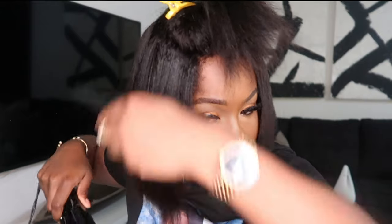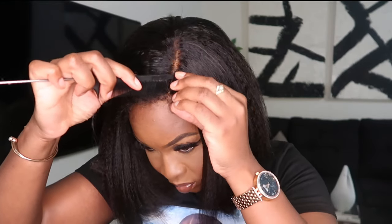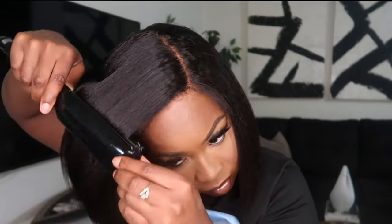I also straightened out the 4C edges because nobody wears their edges that curly. I appreciate the effort — having them a little thicker does make the unit look more natural — but if we have thick edges like that we're going to either lay some baby hairs, straighten them to match the rest of the hair, or brush them in. So I took my hot comb and straightened them out. I tried bumping the side to see how it looked, but I preferred it straight.